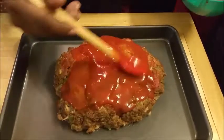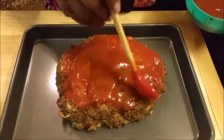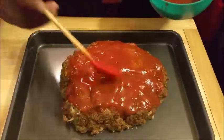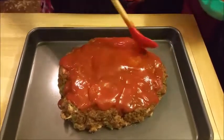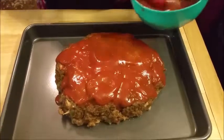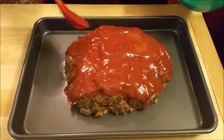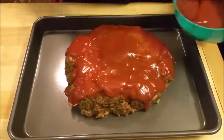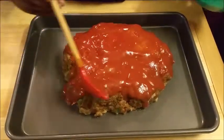I added the tomato sauce and ketchup together and I'm putting it on there. If you want to, you can add barbecue sauce or whatever. Some people just put plain ketchup on it — whatever you want to do, make it your own. I just want to show y'all how I added the sauce on top.